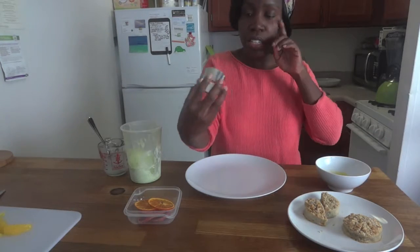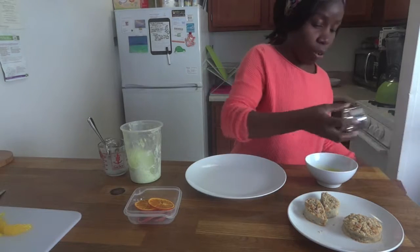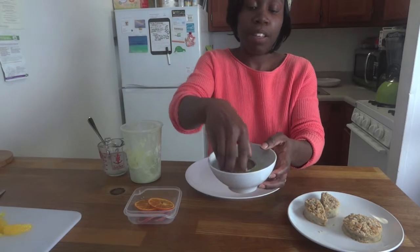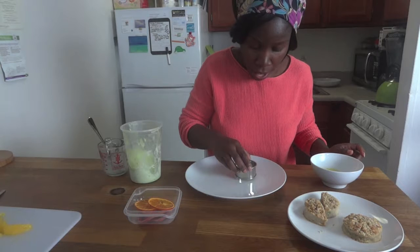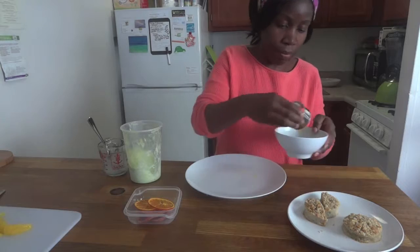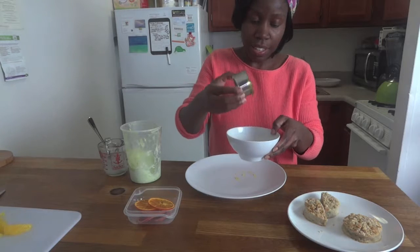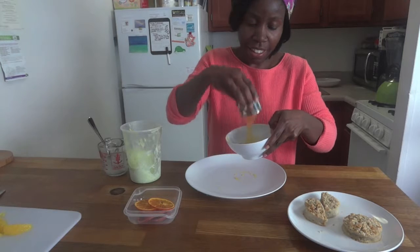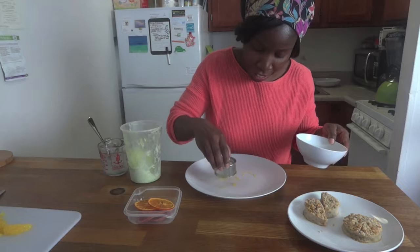I have a little cookie cutter here, about 2 inches in diameter, that I'm going to use to decorate my plate. I kind of just dip it in the syrup - and of course you're not going to be this fancy, but I want to. I'm going to dip it onto my plate here. Have to do it a couple of times. Perfect. Just like that. It kind of gives that rim stain look to it.